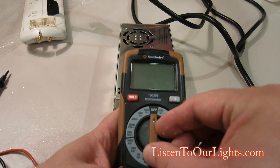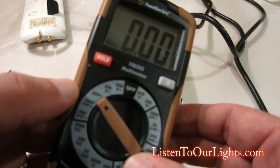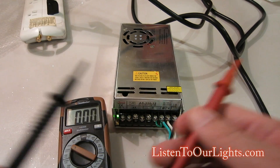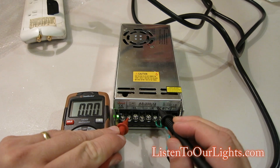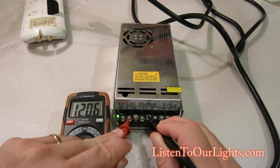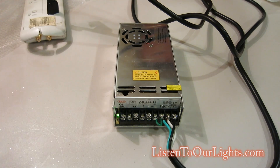Next, take a multimeter — this is one of the cheapest ones I could find, got it at Lowe's. Set it to 20 volts DC. Red probe goes to V plus, black probe goes to V minus, and then look at the display. It says 12.06, so it's just a little over 12 volts. That is fine; that's not a problem. You want to be within 2% when you get to your lights.